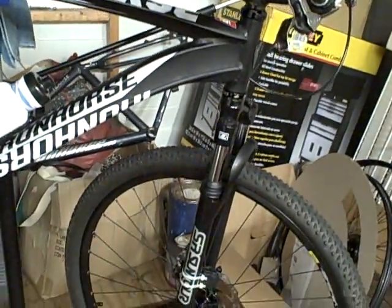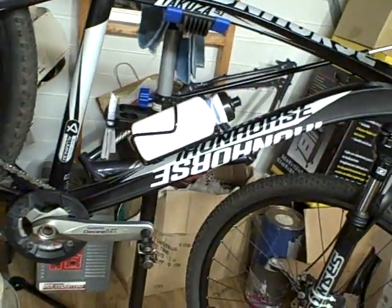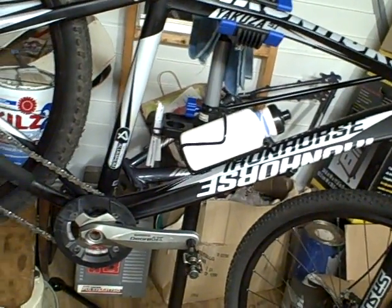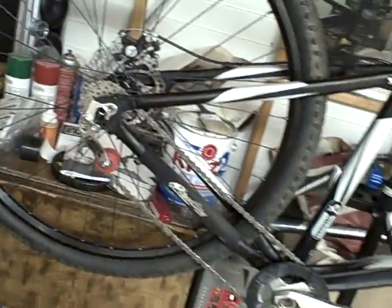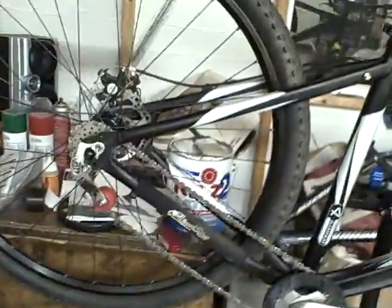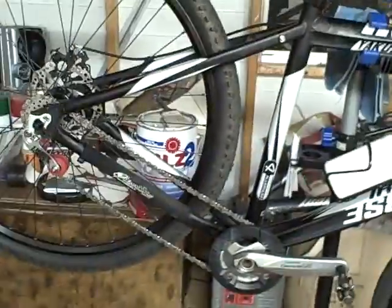I bought it, stripped it down, and was going to decide how to build it up. I went to the local bike shop and there was really nothing I could build up on it except turn it into a single speed. First time on a single speed bike.